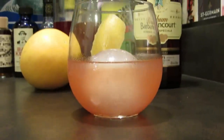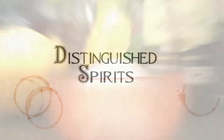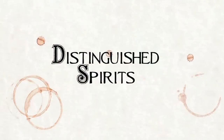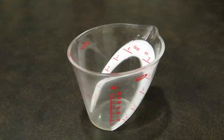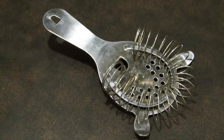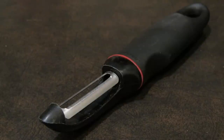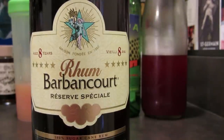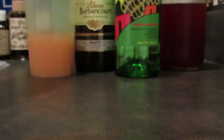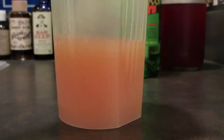Today we're going to make an original cocktail, the Doctor of Journalism. For this drink you're going to need a stemless wine glass, a measuring cup, a Hawthorne strainer, a vegetable peeler, and a cocktail shaker. This drink uses rum, raspberry syrup, freshly squeezed grapefruit juice, and mezcal.